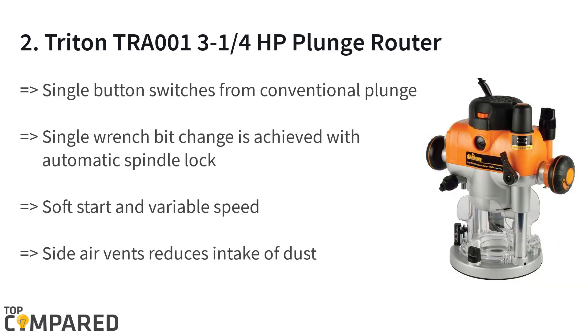The second product on the list is the Triton TRA 001 3¼ horsepower plunge router. With the rack and pinion mode adjuster and just one switch, one can change the mode. The automatic spindle lock enables single bit wrench changes, and the micro winder eases depth adjustment.